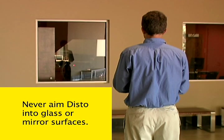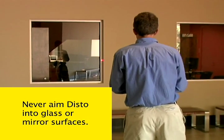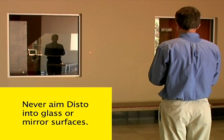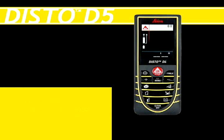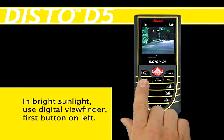Never aim the DISTO into glass or mirror-like surfaces. The DISTO laser passes through glass instead of returning to the DISTO with an accurate measurement. If you have trouble locating the laser dot in bright sunlight, use the digital viewfinder by pressing the first button on the left of the keypad.